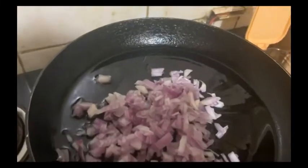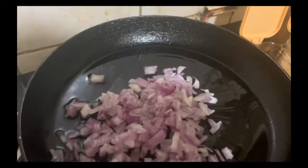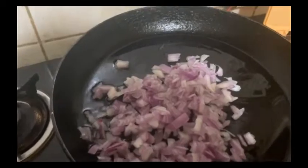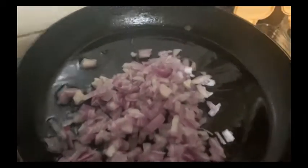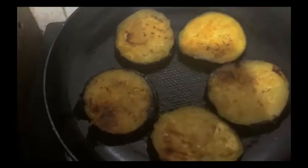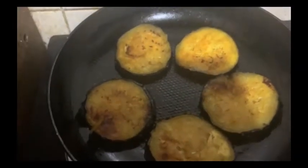We will add 4 onions to the baingan and fry them until brown. We will add some oil, then add some sauce, fry it, and apply some sauce to the baingan.